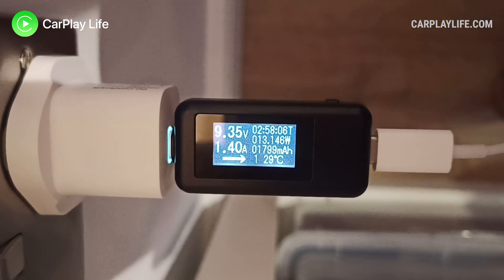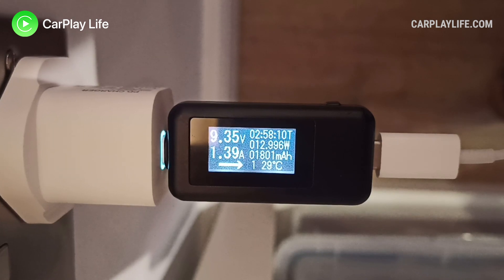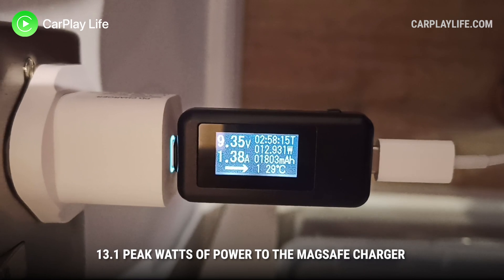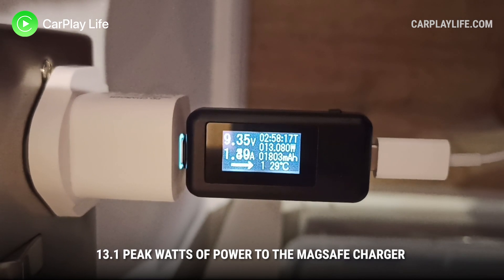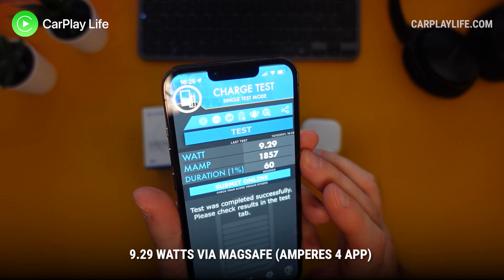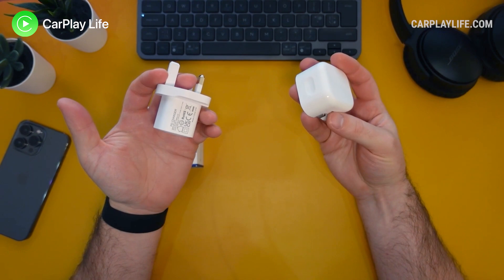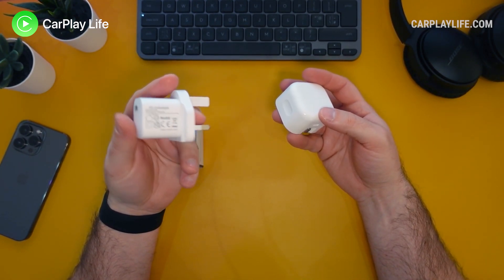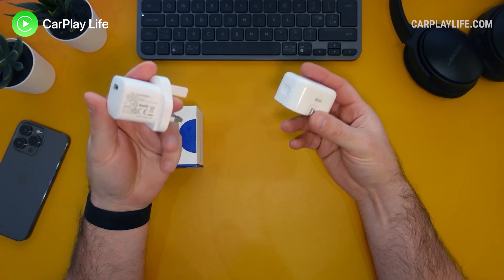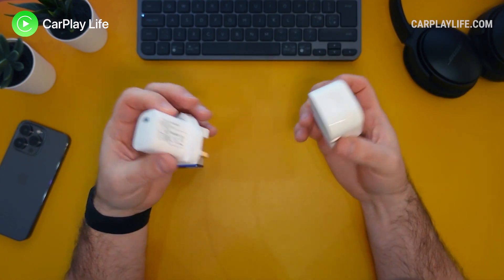Now let's look at the SyncWire 20 watt PD charger — and that is a big surprise. This charger is the fastest yet out of the two, with a max output of just over 13 watts from the charger itself, and it showed 9.29 watts from the Amperes app in that same period. So if you were to go between the two 20 watt chargers — Apple's own and the one from SyncWire — you're definitely going to get more charge out of the SyncWire, and obviously a smaller and lighter package overall, and save a little bit of money as well.